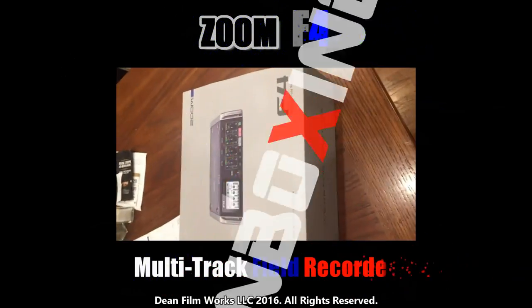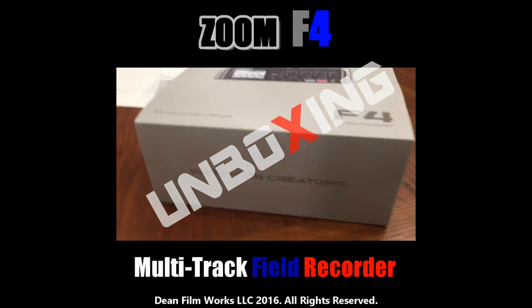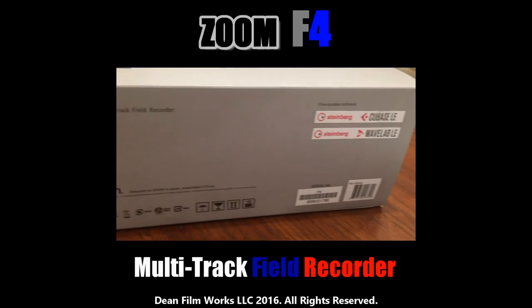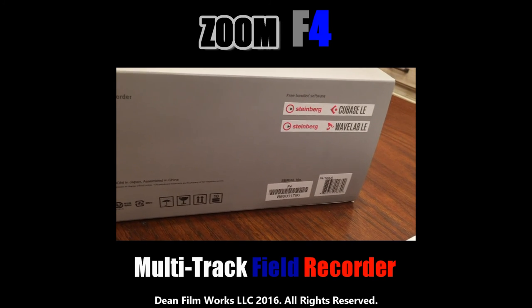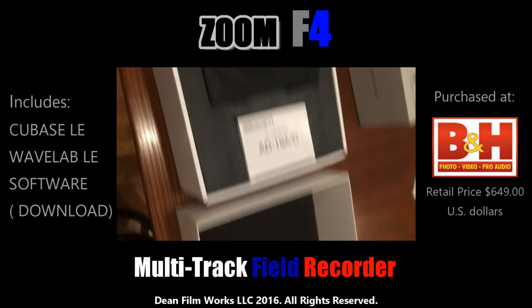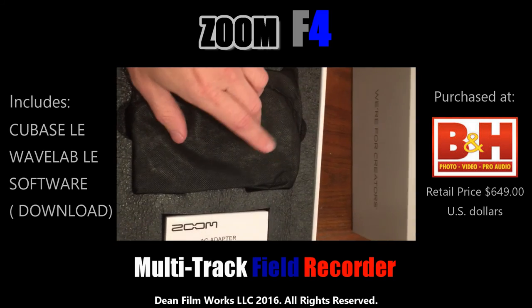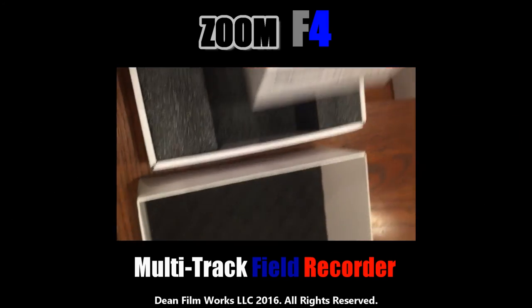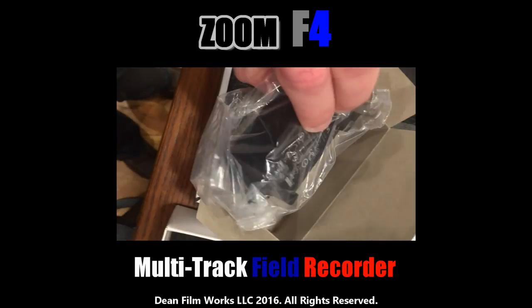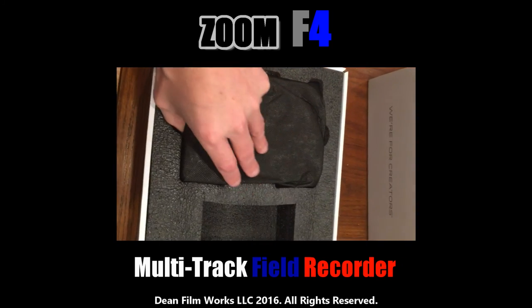Hello YouTubers, thanks for stopping by the Dean Filmworks YouTube channel. Today we'll be looking at the Zoom F4 multitrack recorder. This is not a review — it's just an unboxing. I'm actually recording this on the Tascam DR-60D Mark 2. As a general disclaimer, I'm not an audio person; I'm trying to learn more to get better quality with my own indie film work, which is the plight of most independent filmmakers when they first start out.